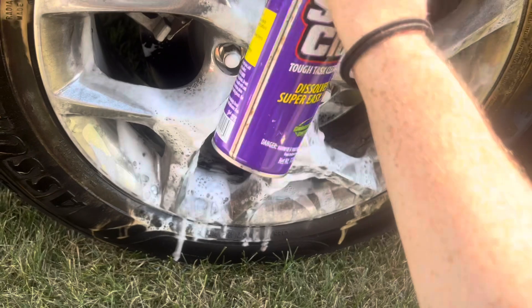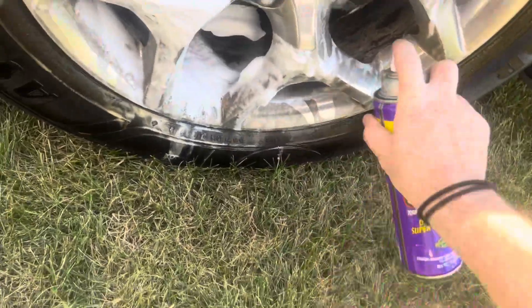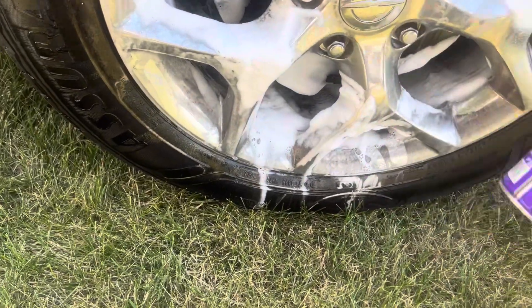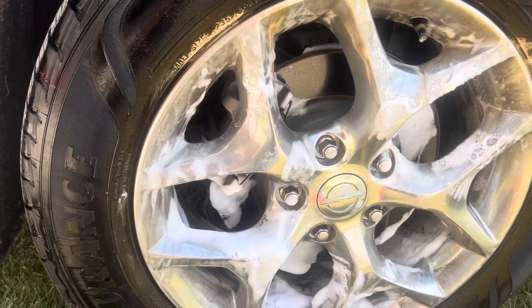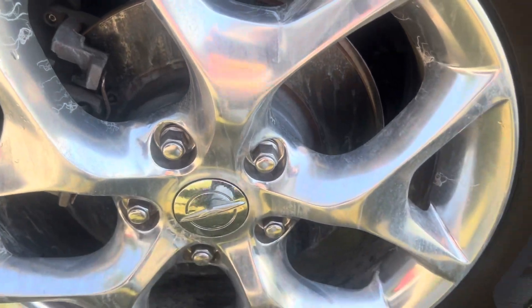It's kind of hard to do in the wind. All right, I'm not going to bore you guys anymore — I'm going to finish this off, then I'll rinse it all off, and then I'll show you the finished product. And that, my friends, is what the wheel cleaner does.